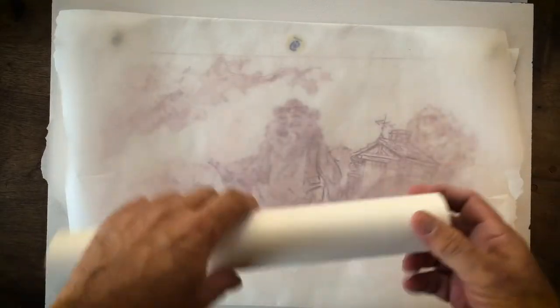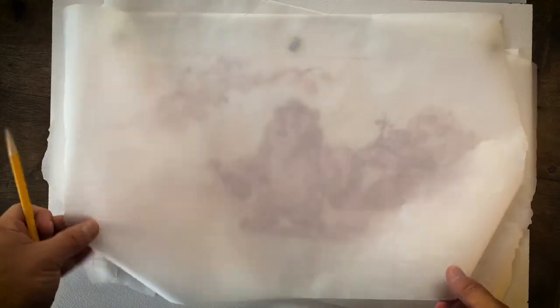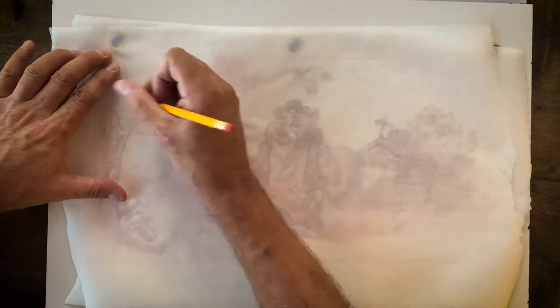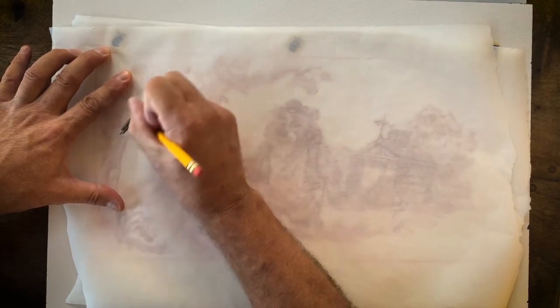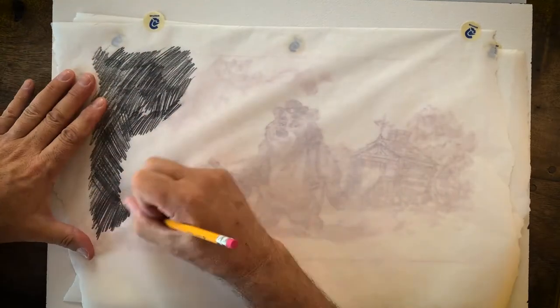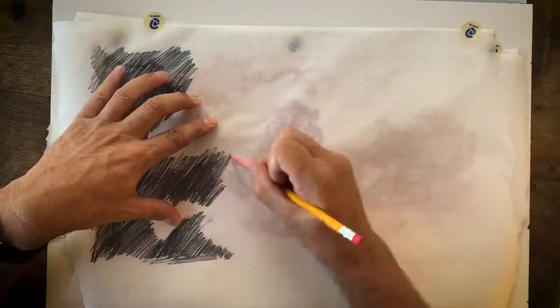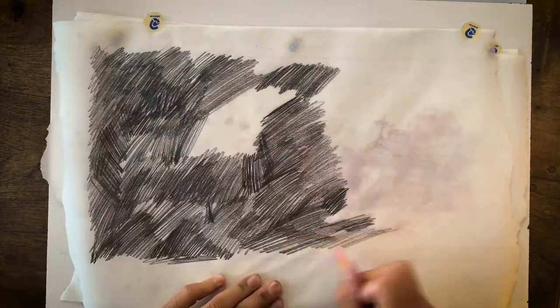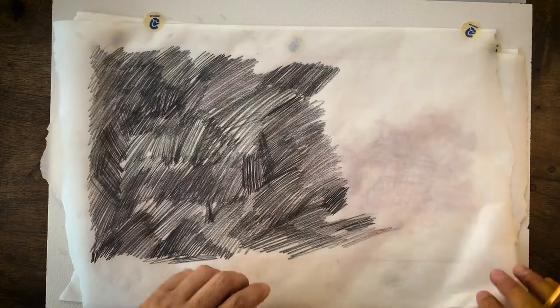I'm going to take two more sheets of sketch paper and place them on top in case I dig into one and tear it - I don't want to tear the drawing underneath. This paper is actually a lot tougher than you think and can take quite a bit of abuse. Now I'm using cheap pencils for this - this is the only time I'll use these yellow pencils - because I'm just using them as a burnishing tool. The good thing is I can see where I've already been on the transfer.